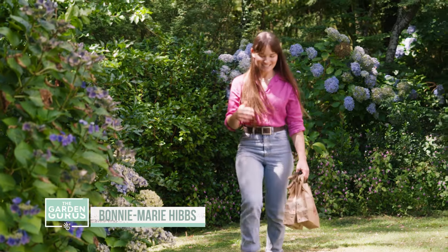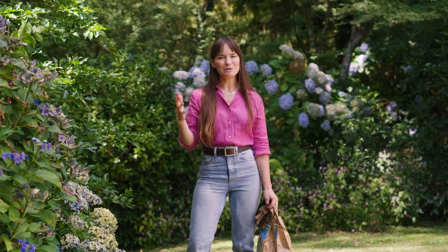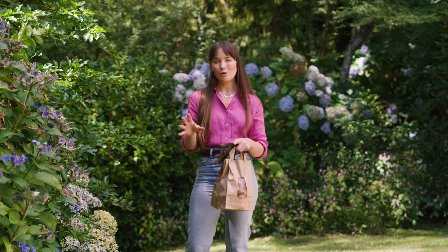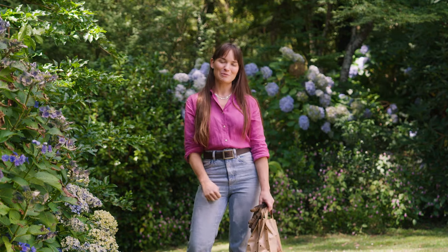One of my favourite garden aesthetics has to be bulb meadows. They're simple to create and you can use an assortment of perennial bulbs in your lawns or in established garden beds, and what will happen is they will naturalise and create mass displays of beautiful flowers.